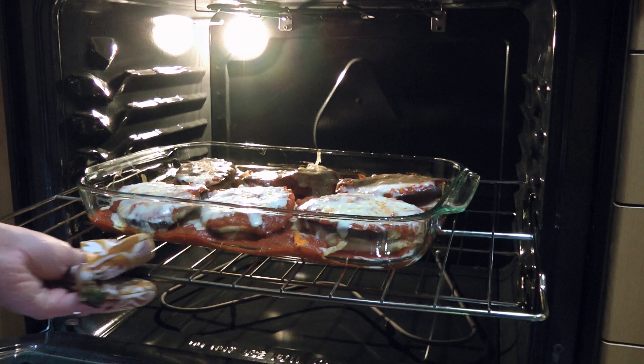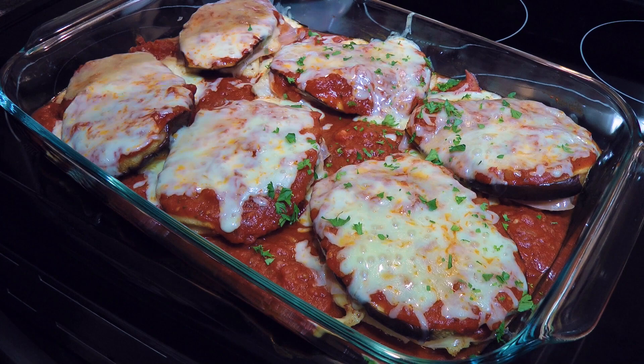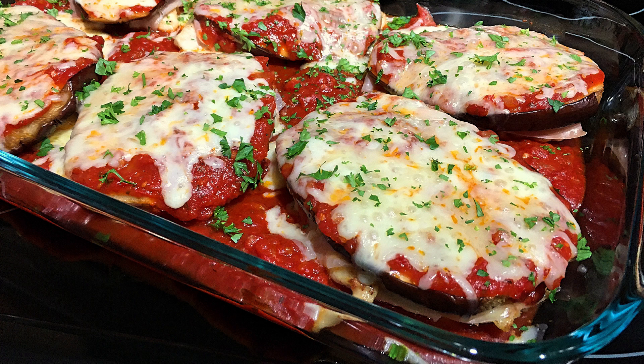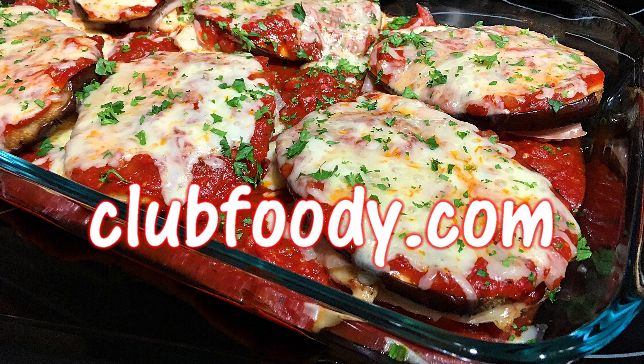And my friends, this is our Chicken Sorrentino. The combination is so interesting and if you like all the ingredients in this recipe, you'll love it. Colorful, easy to make, and definitely tasty, this is a dish to enjoy anytime. It's also elegant enough to serve at your next dinner party. I hope you give it a try soon and be sure to visit clubfoody.com for ingredient amounts, directions, and more info. Until next time, my friends, Bon Appétit!